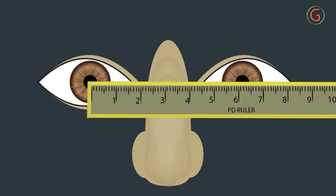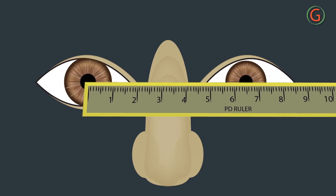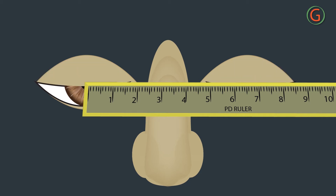The PD ruler should be positioned across the subject's nose with the measuring edge tilted back, so that it rests on the recessed part of the nose. The dispenser steadies the hand holding the PD ruler between the thumb and forefinger, with the remaining three fingers resting on the subject's forehead.